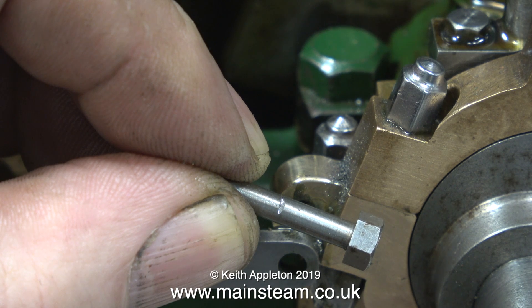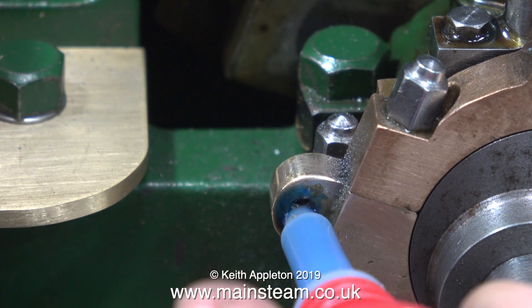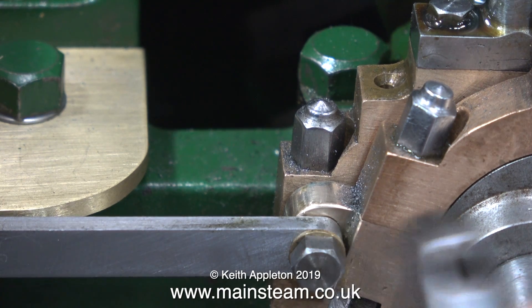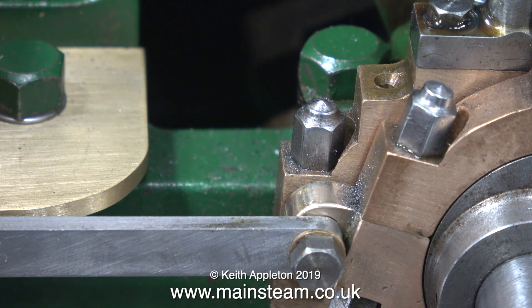For the drive pin at the eccentric end, I'm going to cut this blank bolt to length and thread it 4BA, but leave enough of it plain to act as a bearing surface. It's not an ideal bearing situation because it's steel against steel, but it will be fine for this application as it's always going to be flooded in oil.